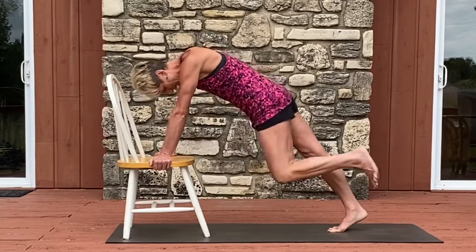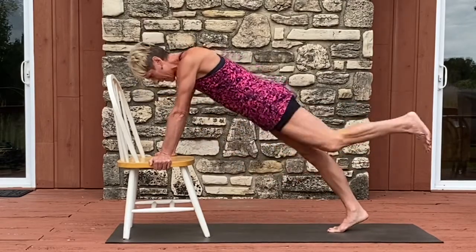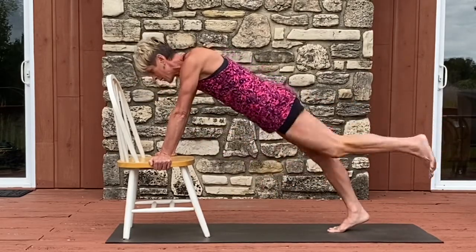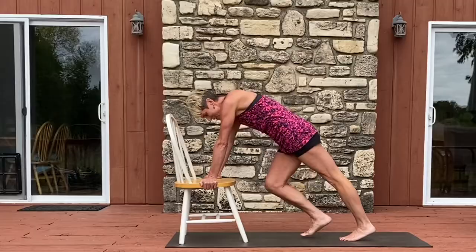Last set: knee in, press away. Seven, six, five, four, three, two, last one, and done. Walk it up.